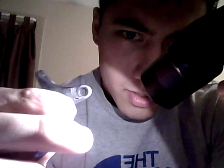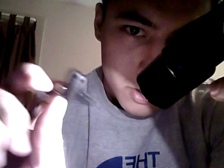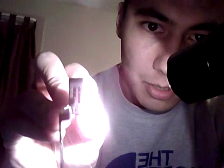We stuck that pin in there and ground it down with a Dremel on each side. You can probably see it better now — that's the actual pin that's blocking the trigger bar's movement.